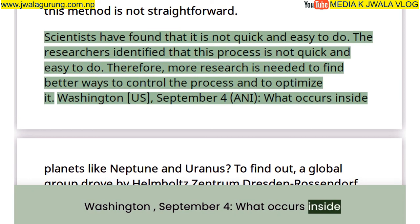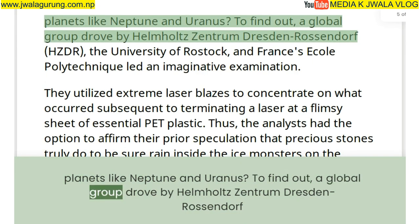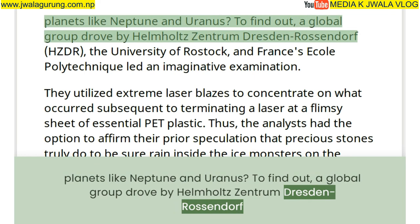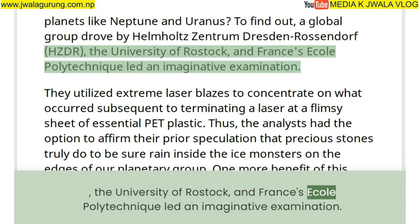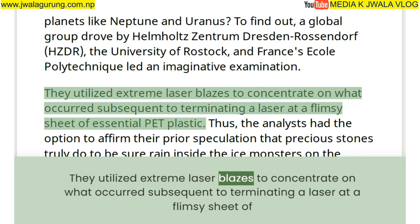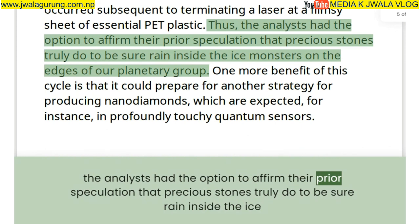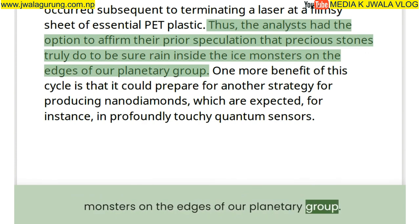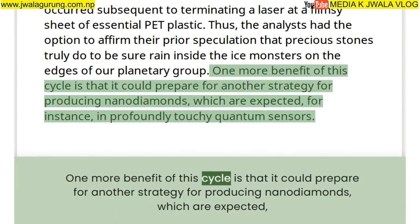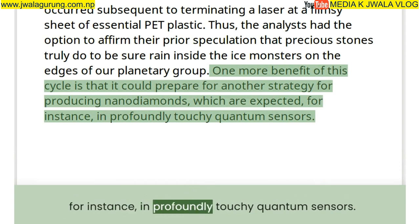Scientists also investigated what occurs inside planets like Neptune and Uranus. A global group led by Helmholtz Centrum Dresden-Rossendorf, the University of Rostock, and France's École Polytechnique used extreme laser pulses on thin sheets of PET plastic, confirming that diamonds do indeed rain inside the ice giant planets on the edges of our solar system. This process could also prepare the way for new methods of producing nanodiamonds for use in highly sensitive quantum sensors.